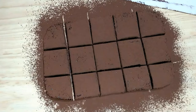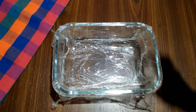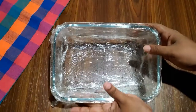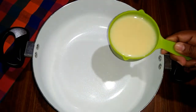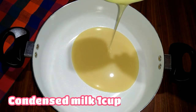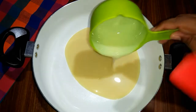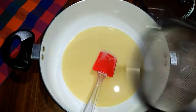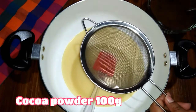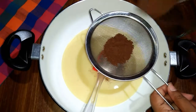I will add the cling film. I will add cocoa powder. I will add the cling film.